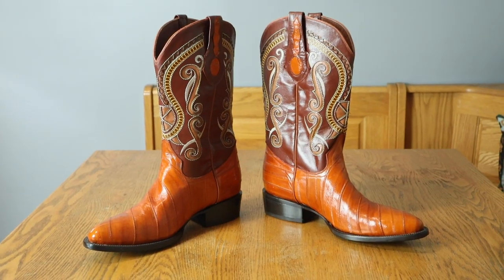Hey everybody, my name is Jeremiah Craig and I am joined again by my wife Brenna. We just finished recording a video about the JW Boot Company booties, and we have another one here in this box — except these ones are for me. Today we are looking at JW Boot Company eel boots.